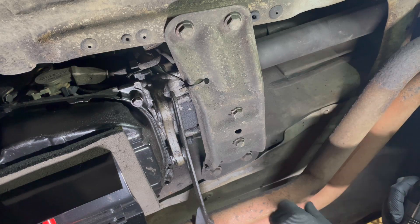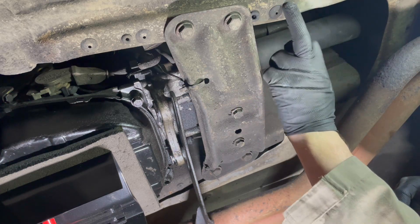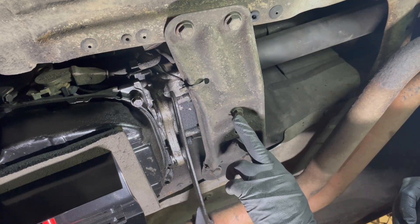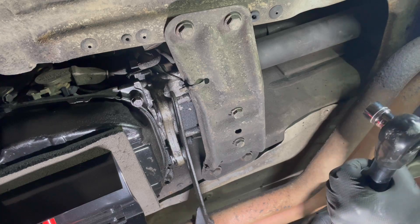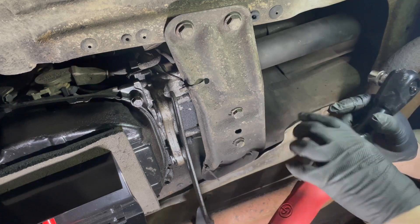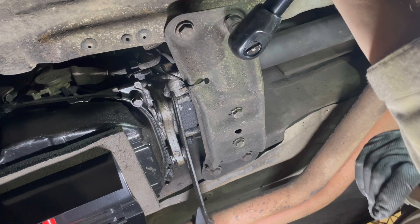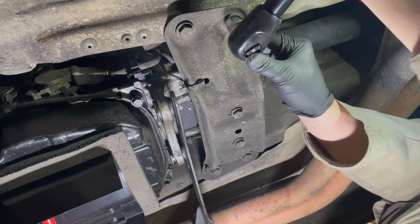Let's see if I can get the transmission mount plate off. We've got four 17mm bolts going through, bolting it onto the chassis. And we have a couple of 13mm bolts holding the actual transmission mount on top of that to the plate. I've got my trusty Chicago Pneumatic — that I bought myself, not sponsored. Although Chicago Pneumatic, if you want to sponsor me, I am more than happy. Let's see if this is man enough to get the bolt off.